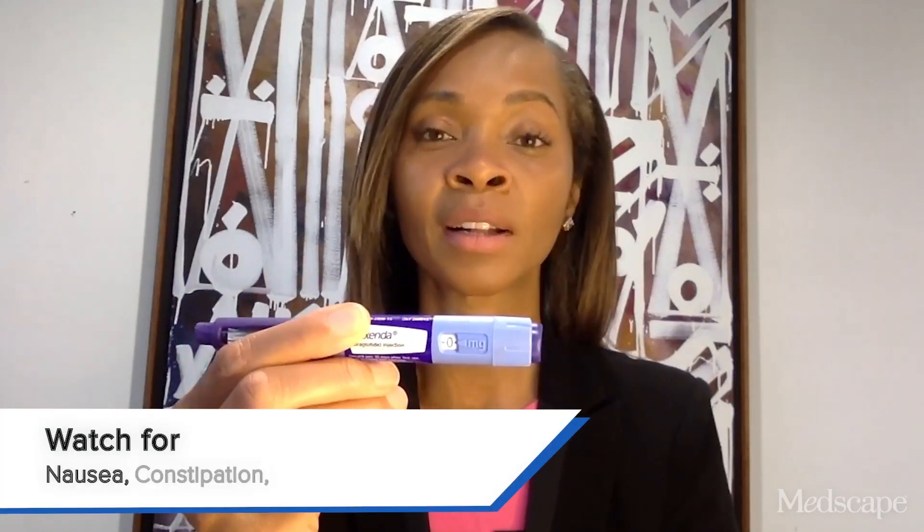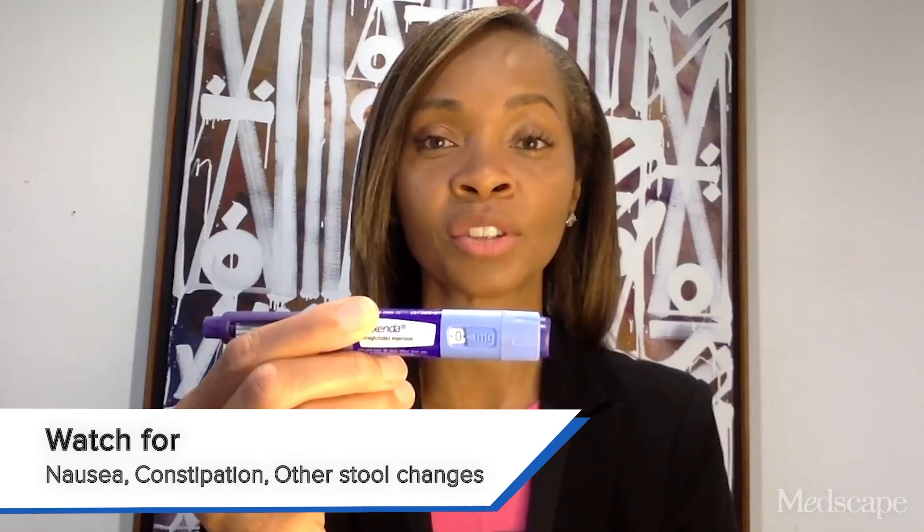When the patient starts Saxenda and has their pen, there'll be this clear fluid. It's important to remind them that this is a multi-use pen, and they should use it over and over again. This medication has various doses in the same pen, so you want to increase weekly as long as the patient is tolerating it — meaning not having significant side effects such as nausea, constipation, or other stool changes.